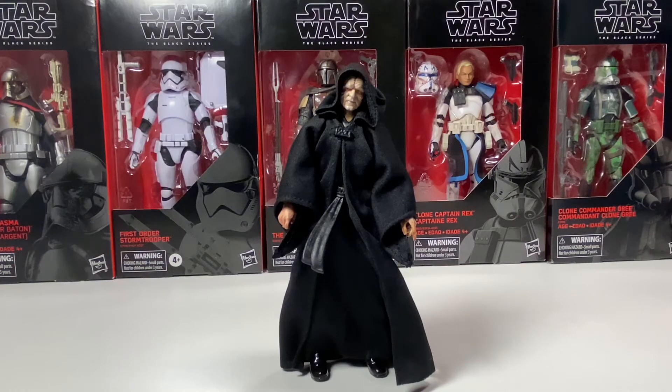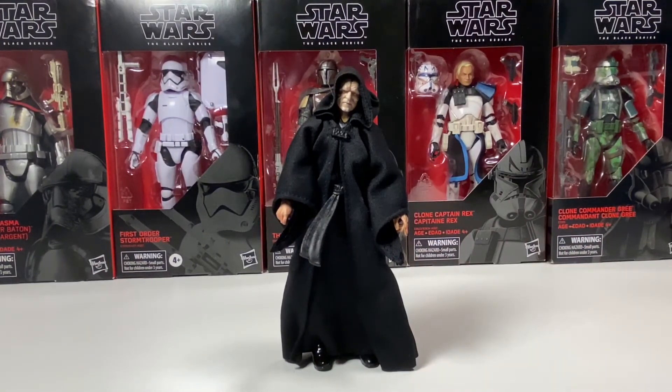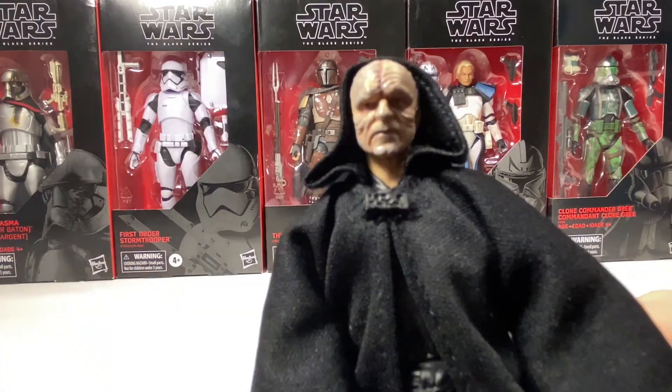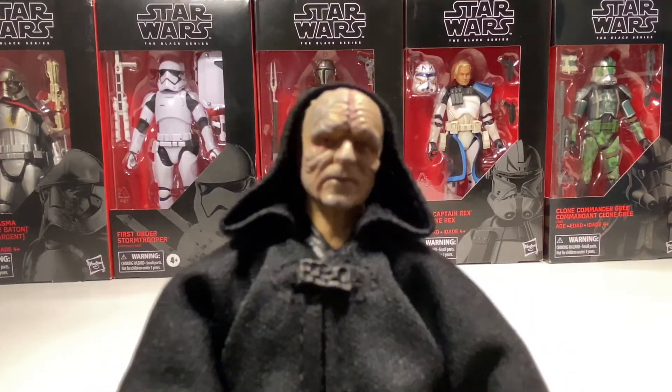So here is Palpatine by himself. One thing I don't like about this figure is they reused the same legs from the old Palpatine — I don't know if it's the orange line or the blue line — but this basically means that the pegs on the bottom of his feet don't work with the new Black Series stands. I don't like that because I only have the new Black Series stands, not any of the old ones. But they did do a new face print for him, which looks very, very nice. It looks a lot like Palpatine. The head mold looks really good.